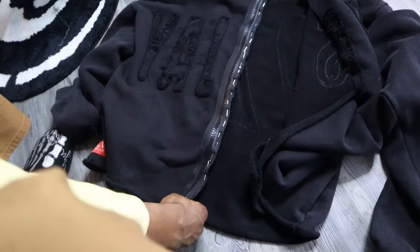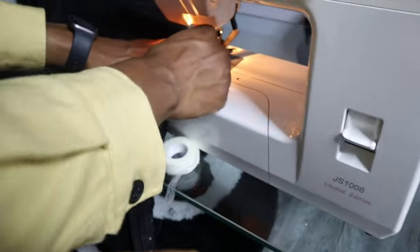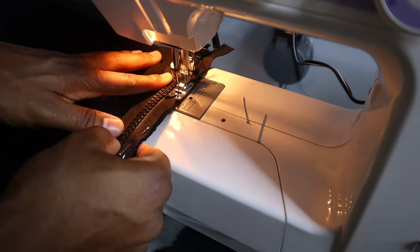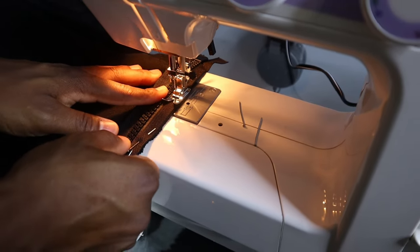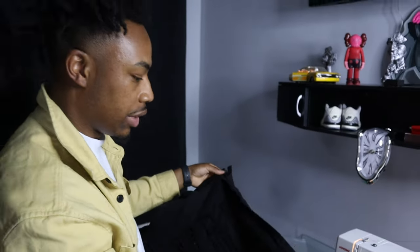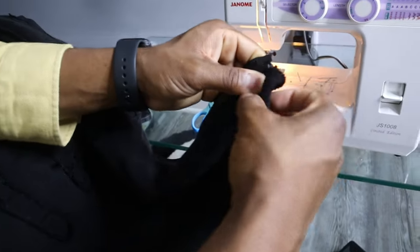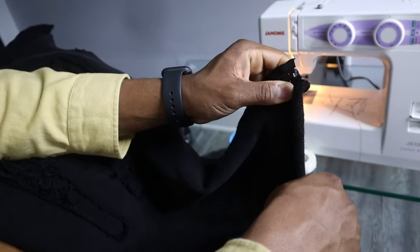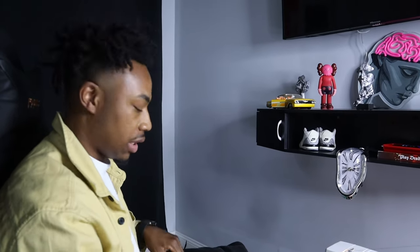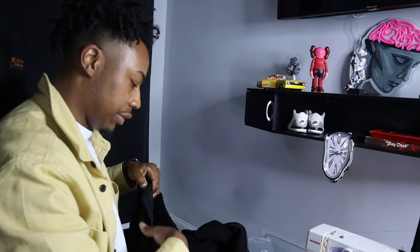Boom, we got it pinned. Now I'm gonna take it straight to the sewing machine, sew this side down. I'm gonna start the sewing right here and take it all the way down. Boom, we got the first side stitched. I probably should have gone farther down - I didn't line mine up that well, but it'll probably still be straight. Now I'm gonna sew the other side and do some final sewing for the finished look.